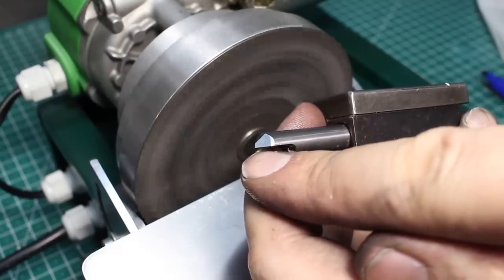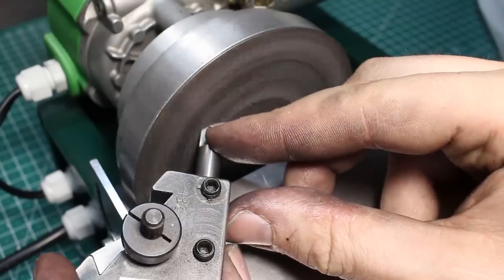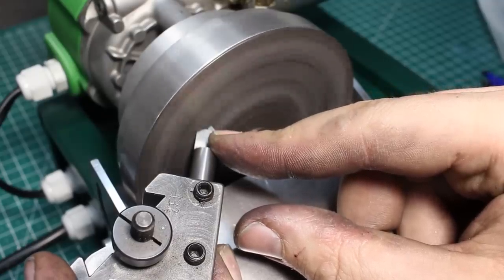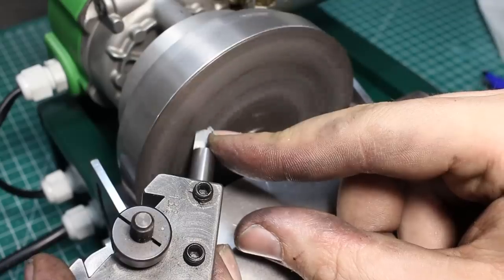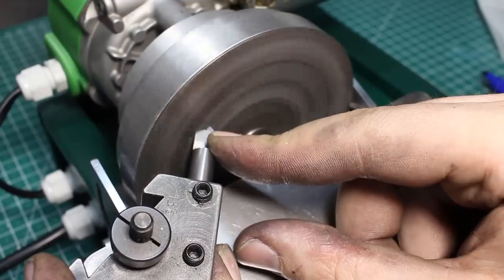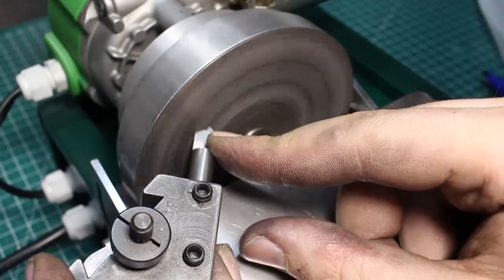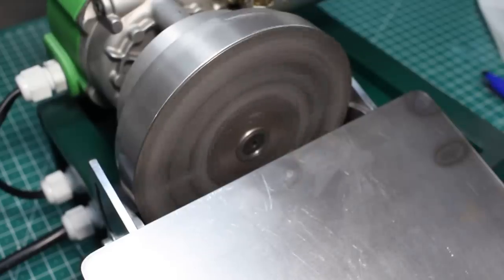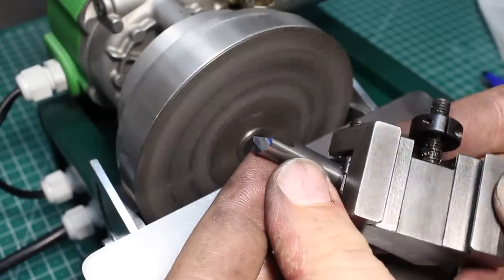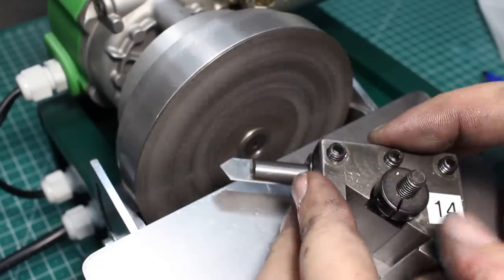That's the finish we get off this diamond lap. Now we go to the other side of the tool and repeat. You can use some WD-40 which helps to keep the wheel clean, but it's not strictly necessary. And there we go on the other side — quite a nice finish. Not a mirror finish; that's what the ceramic lap did before.